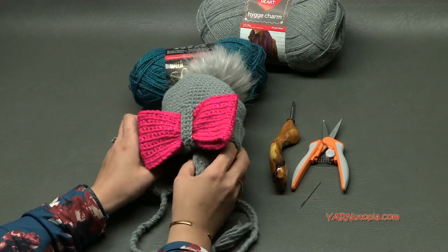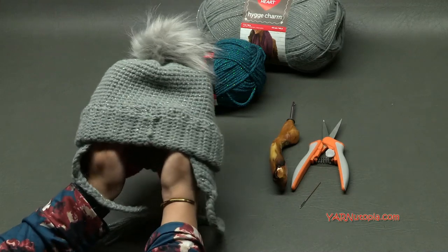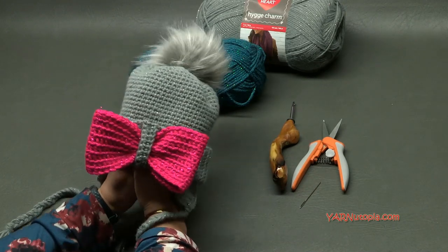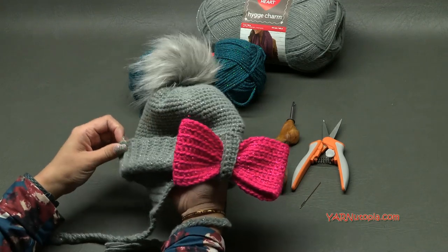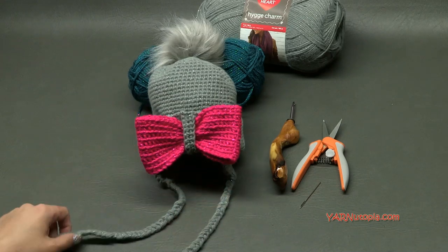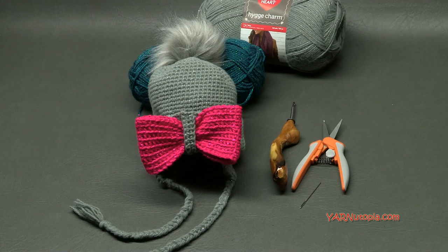I'll also answer some questions about sizing. This hat in this tutorial will fit up to a one-year-old child, so like a 12-month-old. It's really stretchy so it might even fit a little older. At the time of filming, my six-month-old niece is wearing it and it fits her really nicely. I'd say it's about six to 12 months. I also give tips throughout on how to make it bigger.